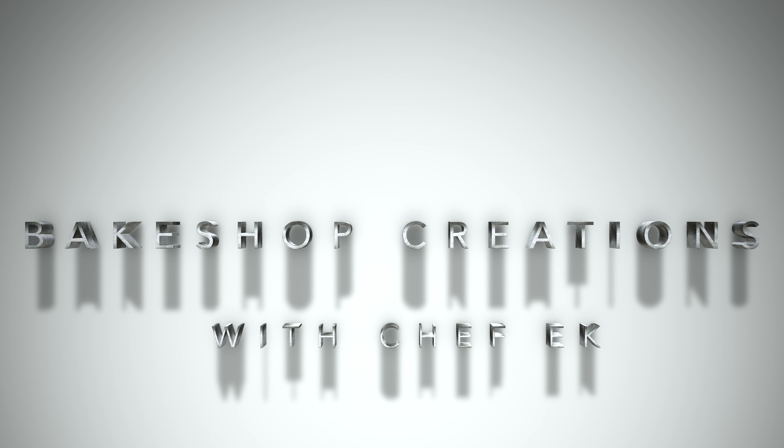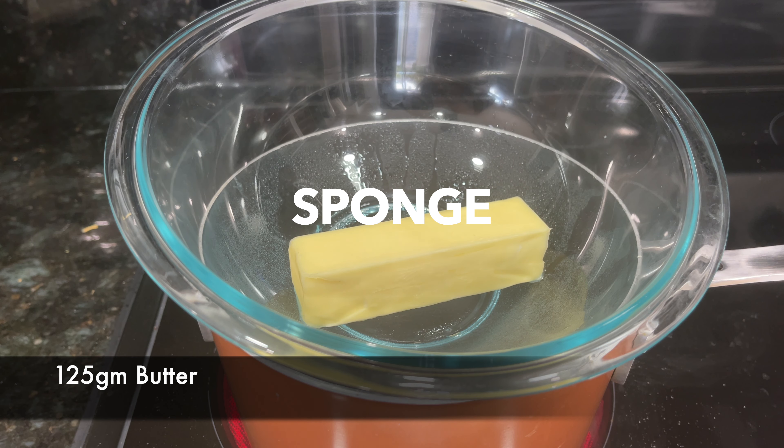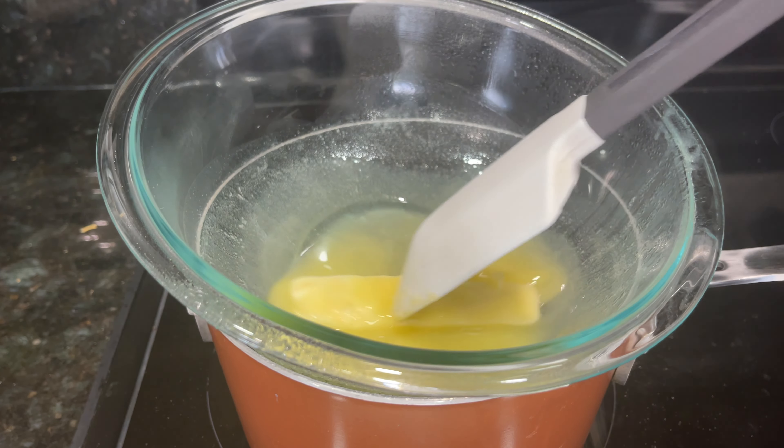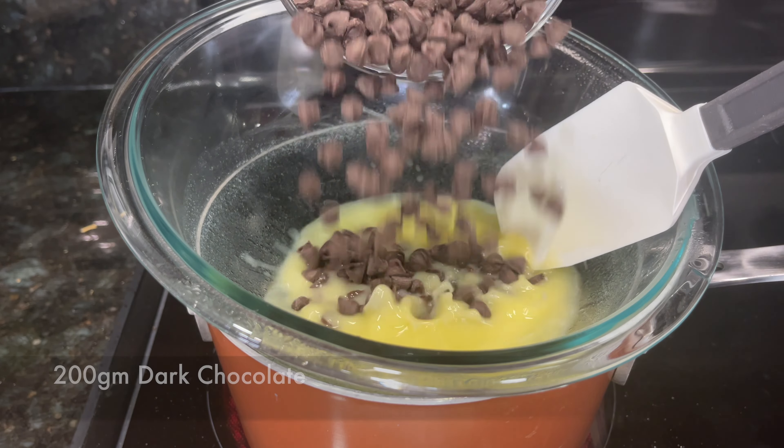Let's go to the bake shop. Let's go to the butter. Let's mix the chocolate.